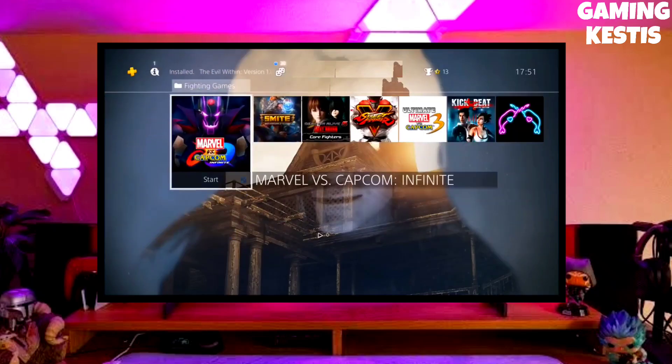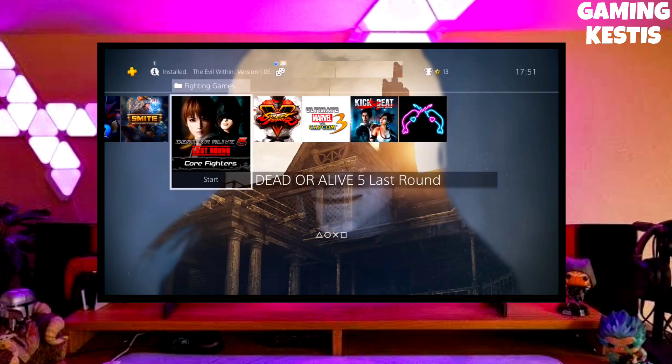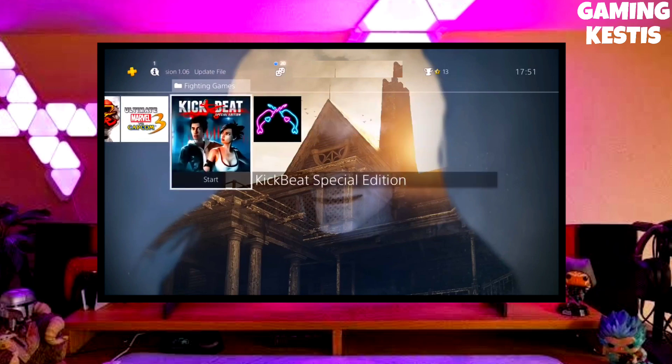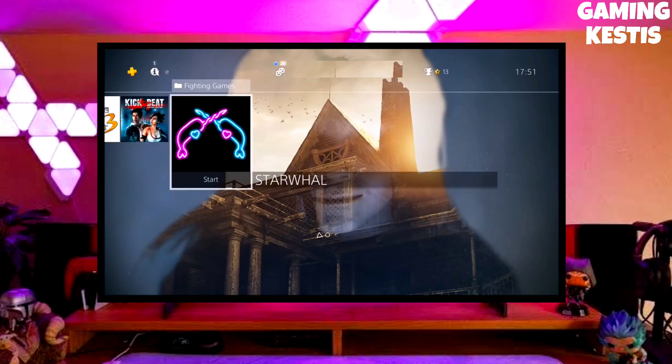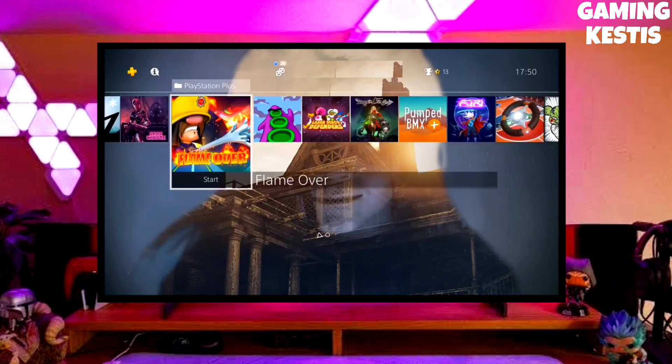Hey friends, this is your Keston, and in this video we are going to be talking about how you can jailbreak your PS4 11.50 with Golden. So first go to this video's comment section — I will give you the link where you can download your PS4 11.50 jailbreak file and the Golden file.